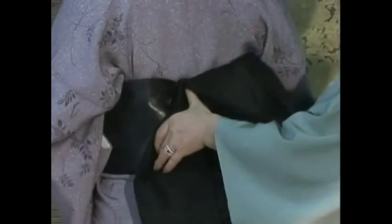Then, bring up the longer side of the obi and tie a koshihimo a little above to hold up the obi temporarily.